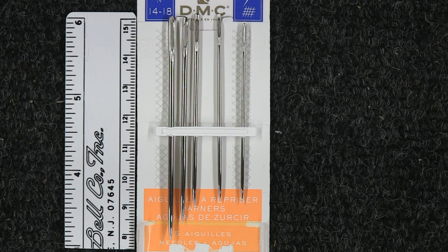Darning needles you can typically get online. They typically cost about five to six dollars for a five-pack, like the one illustrated in this video. You can get sailmaker's needles from a bunch of different sources — climbing stores, rigging and marine stores, things like that.